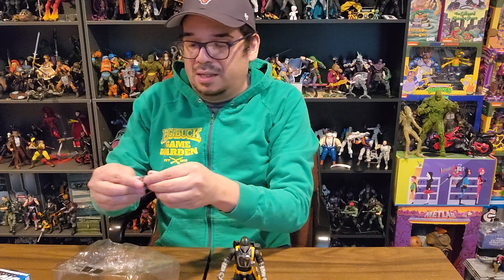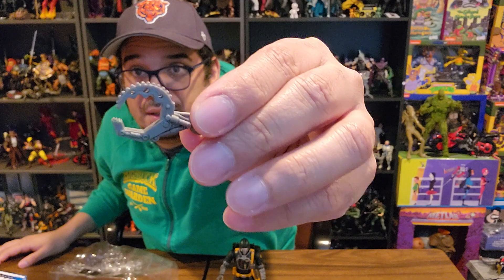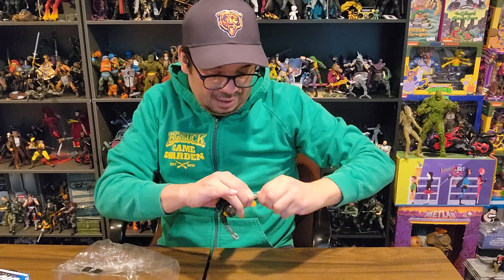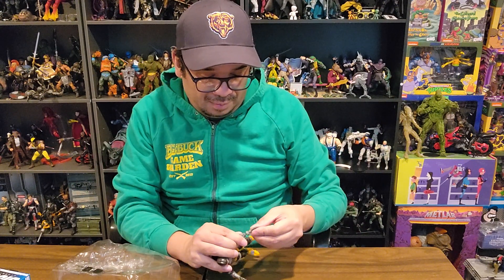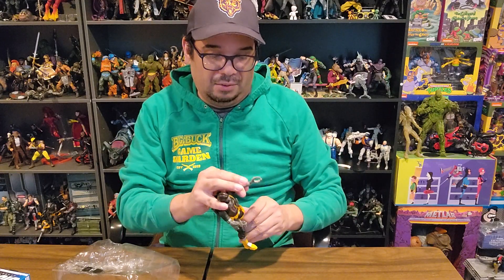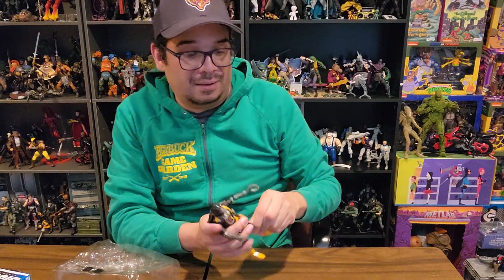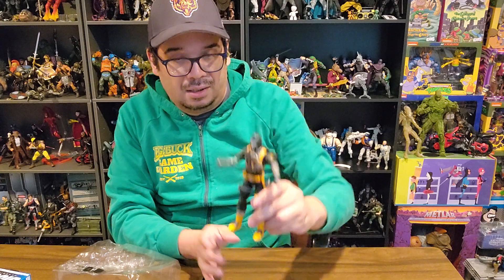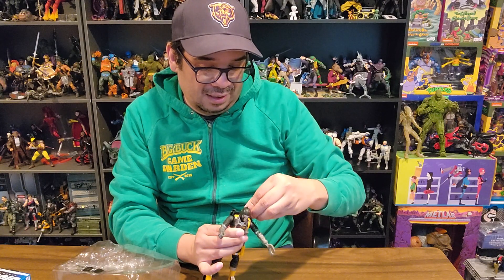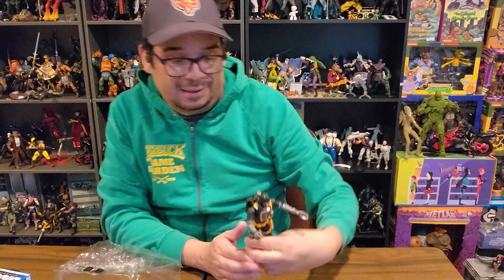He's got the claw — I want to see if this actually opens. It doesn't look like it does, but very nice. He's got a trigger finger in his hand, so let me pop the other one in — both of them probably pop out if I really wanted. It went in easily. He's also got a peg point so you can store the extra hand in his backpack, which is neat.